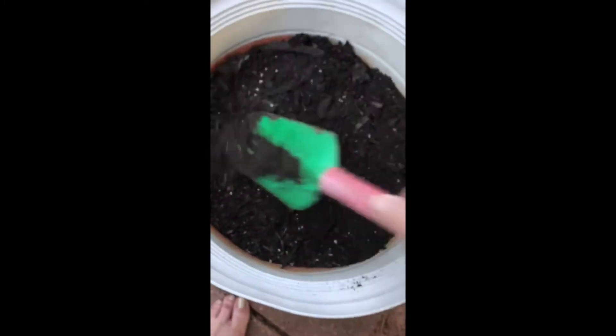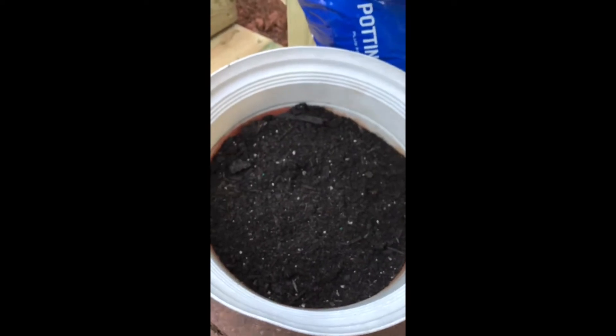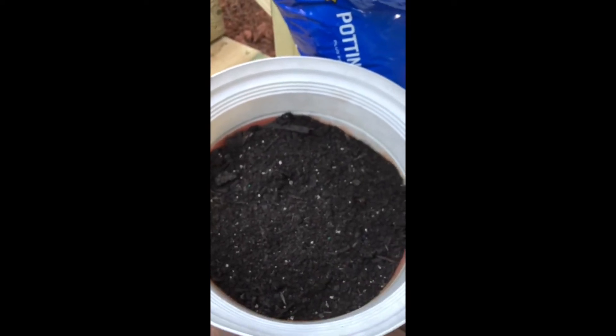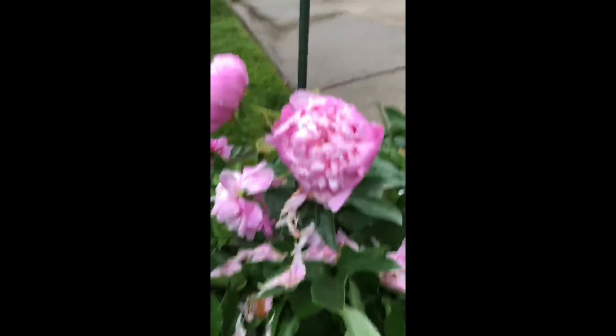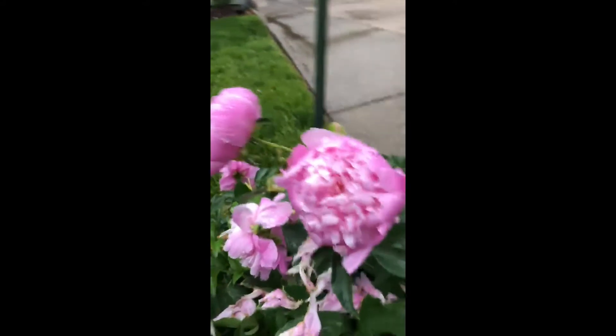So in case you've never planted a root that turns into a perennial shrub, I thought you might enjoy seeing that. Have a great afternoon. Bye girls. I finally have a peony blooming to show you — the pink full bloom.